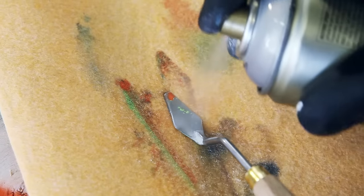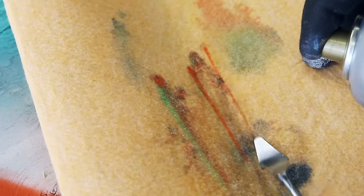The Acetone Spray is also perfect to clean used brushes, palette knives, and other tools.